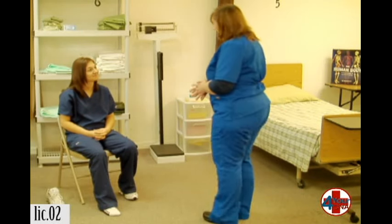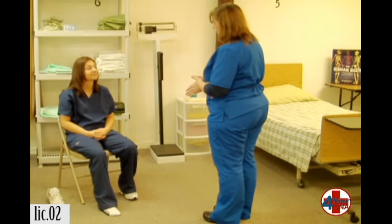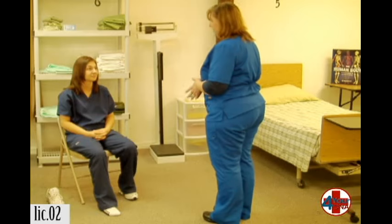Hi, Ms. Jones. My name is Patty. I'm your CNA today. How are you? Good, thank you. I need to do foot care on your foot. Is that okay? Yes. Okay, I'm going to go close your curtain for privacy, wash my hands, get my supplies, and I'll be right back.